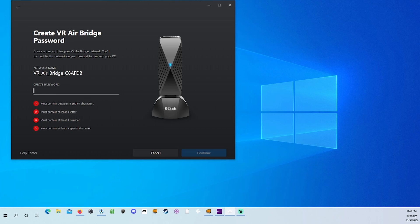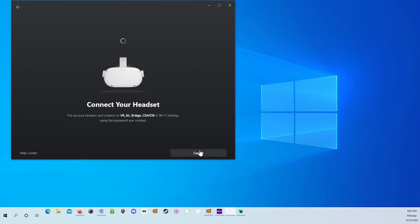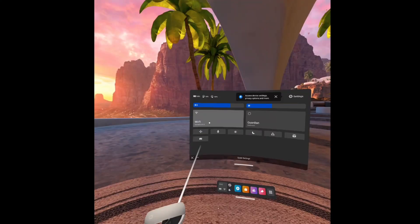If you don't write it down and you use a complicated one, you might forget it. Once you've entered a password that meets their standards and you see all the green check marks, hit Continue. The PC will say 'Preparing to connect,' and once done, 'Connect your headset.' Put on your headset and connect to VR Airbridge in your Wi-Fi settings using the password you created. Find the network called VR Airbridge, click it, type in your password, and hit Connect. Once connected it will say 'No internet' — but that's fine, because this isn't an actual router. It connects directly to your PC, not to the internet. As long as it's connected, you're good to go.